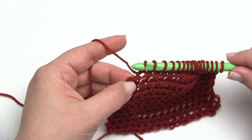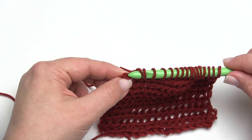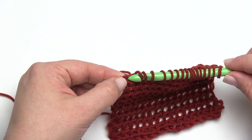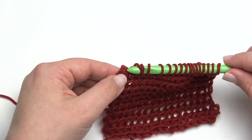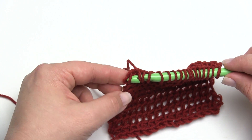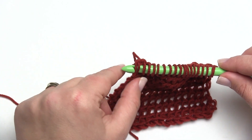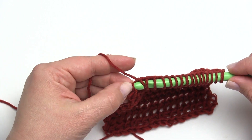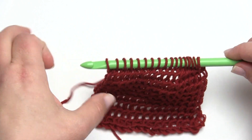Now here we are at the end. What I've been doing is going ahead and working the last stitch right in that top hump — the bump, if you will — as before. Some people when they work Tunisian prefer to go into the side for the last stitch, as it can give a little bit of a cleaner edge. But for the sake of demonstrating this particular stitch I'll go ahead and go right into the top. And there you have it — we're right back where we began.